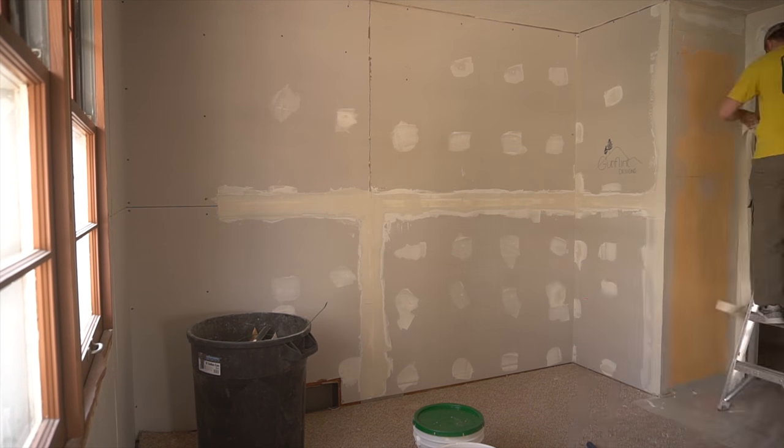Then I let it dry overnight, and the next step is even worse. At this point it's just a lot of sanding, and the only thing on earth that's worse than actually sanding drywall would be to watch somebody sand drywall. So you're welcome — I'm going to spare you from that and we're just going to skip to the next step.